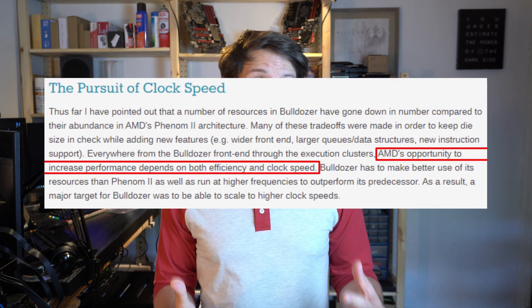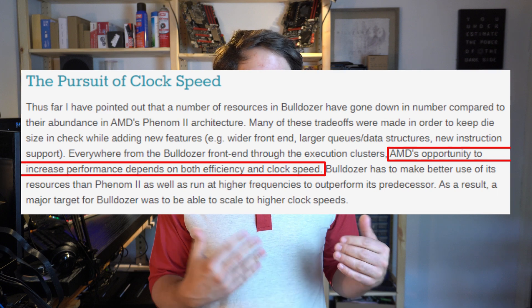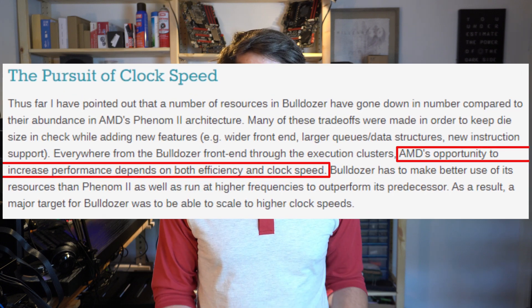AMD tried to combat their low IPC with a much higher clock speed, but that didn't really yield the results they were desiring. One good thing about the FX lineup is they all have unlocked multipliers, which means you can overclock them quite easily.